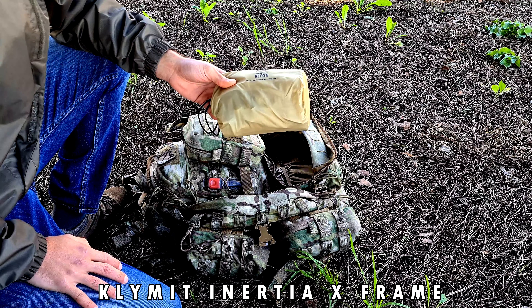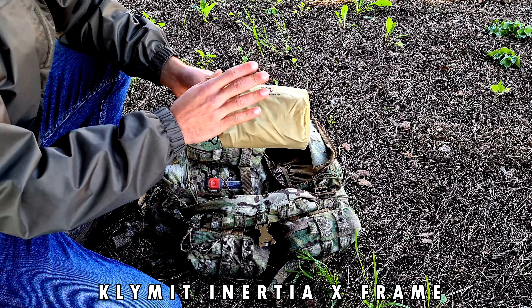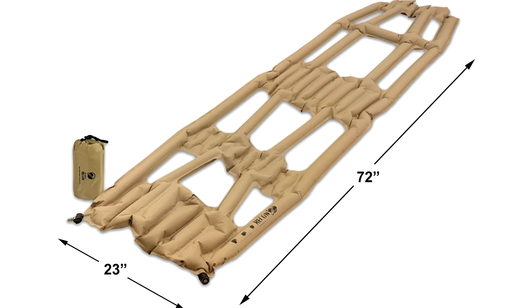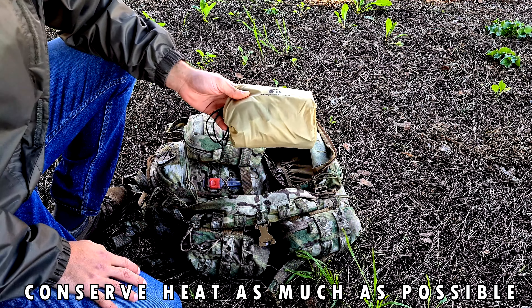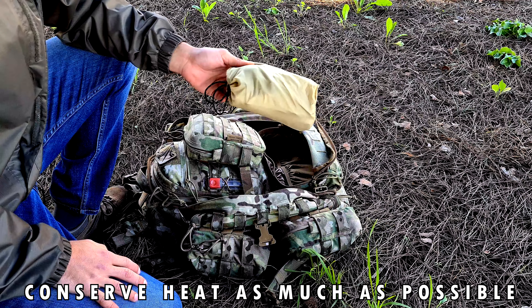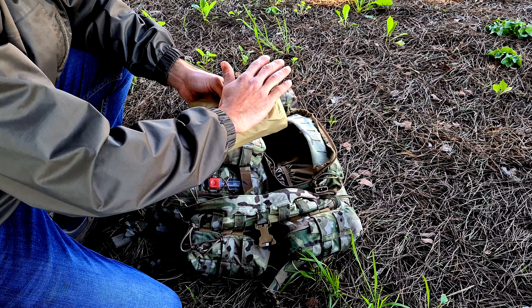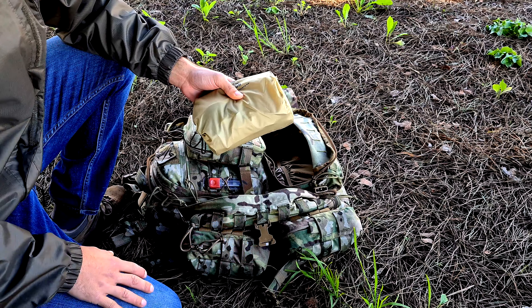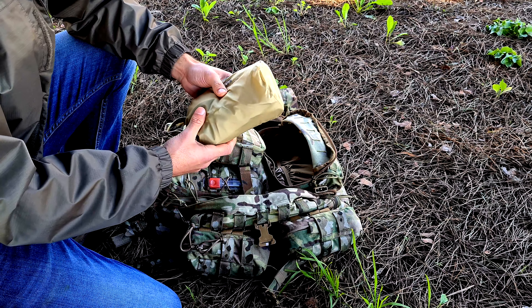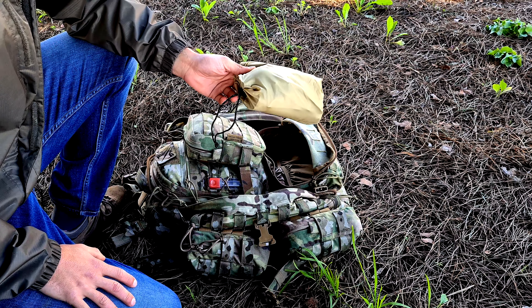This is the Klymit Inertia X-Frame Recon — it's a mattress. You just inflate it by blowing on it, and it can go inside or under your sleeping bag. It gives you comfort but also creates a separation between you and the floor, because you lose a lot of heat through the floor. It acts as insulation and provides extra comfort.